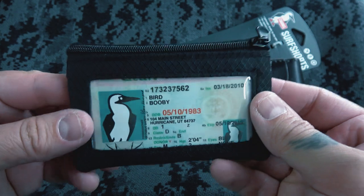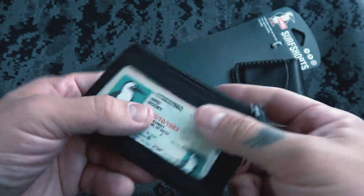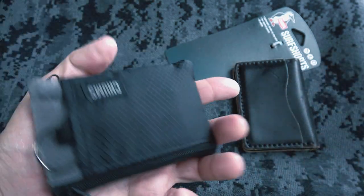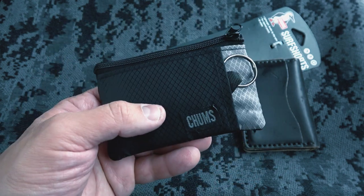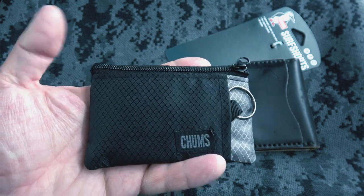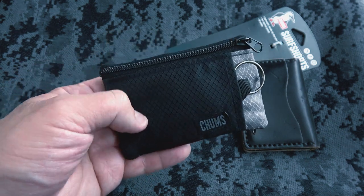It's got the little ID window here so you can show your ID. Most places will have you take your ID out anyway, but it's nice to see what you have in there. I like it. I'll update you guys in another week or two on how it works out. It's very lightweight — exactly what I need right now. I'll leave a link in the description for the Amazon listing so you can pick one up yourself.